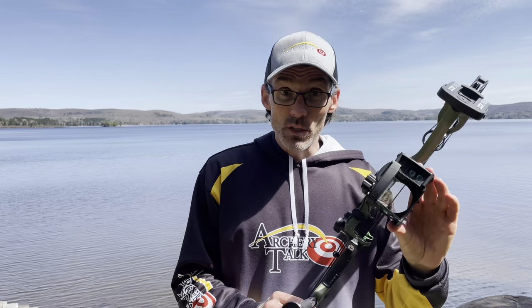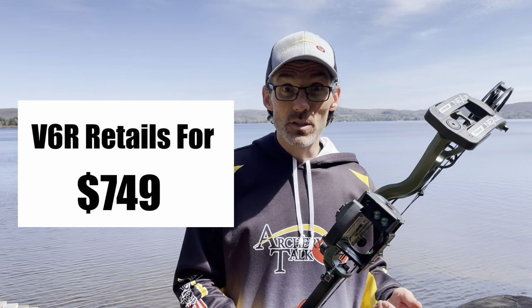The SureSight V6R is a little more expensive, as you might expect — it's $800. That puts it pretty much in line with the Garmin Zero and the Burris Oracle. This technology is still new and still a little spendy, but if you're looking for a sight that has everything in one with a built-in rangefinder, it really does make a big difference. I've shot all of the rangefinding bow sights, and they make a world of difference for a bow hunter trying to get a shot done quickly and take as little into the woods as possible.